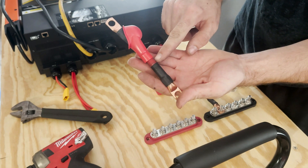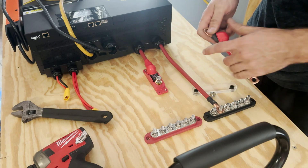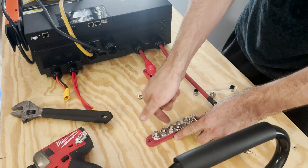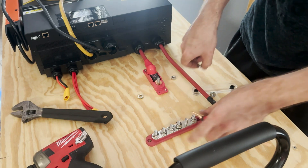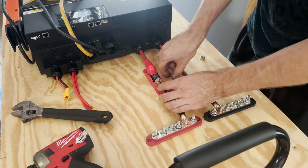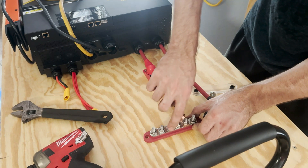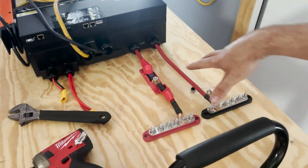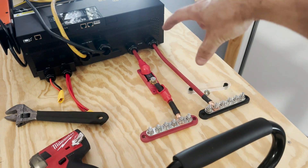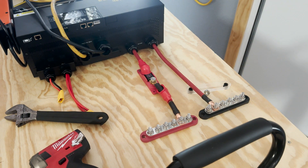If anyone's curious, these are four-gauge wires with Harbor Freight copper lugs and marine heat shrink — kind of my go-to for wiring. That's going to be our power into the inverter. The only other thing I want to add is a shunt, but I don't have it yet. Basically what that's going to do is tell me total system power — what's going in and coming out of the inverter.